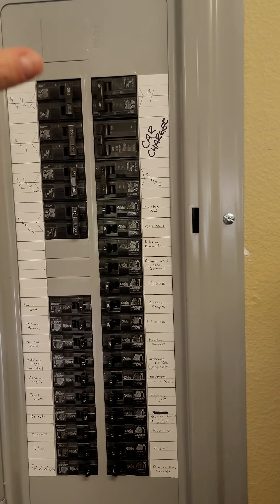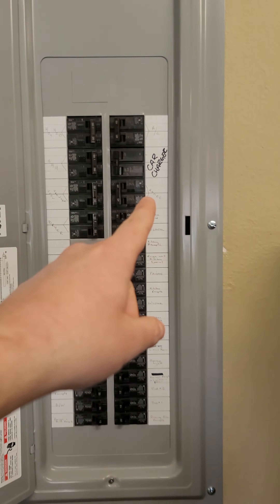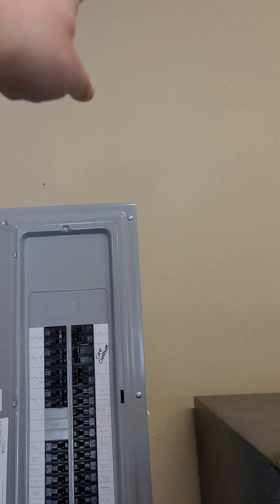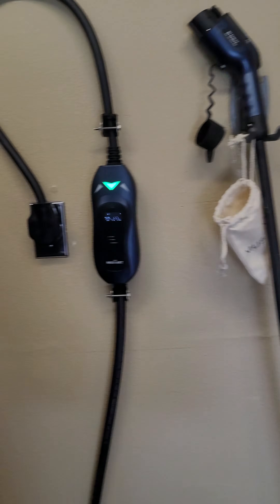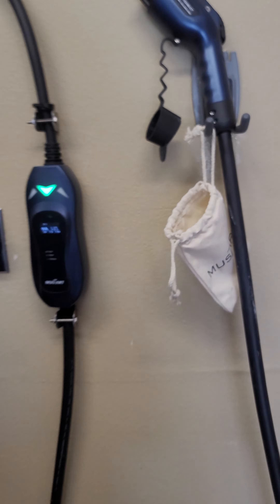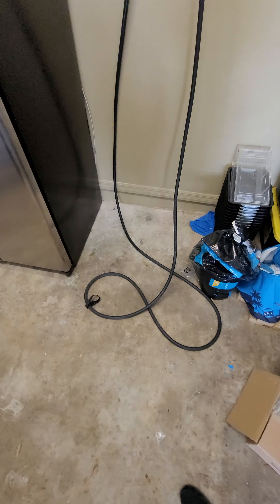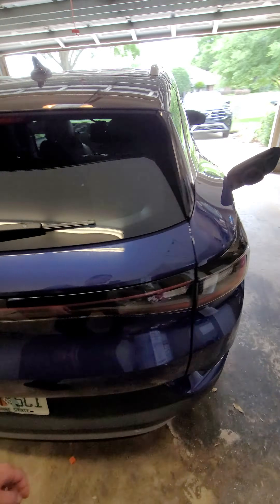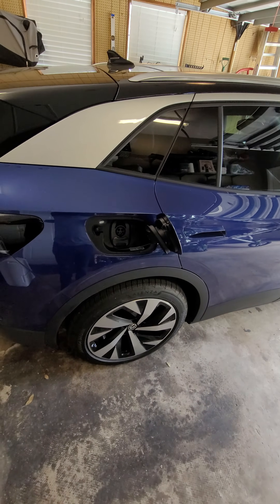In my case, they said it was good. What they ended up doing is they went from here, up into the attic, over, and then back down, and they put this outlet in the wall right here. So far, this thing works really well. Long enough for my garage, and right now my car is backed in — I just unplugged it and it worked perfectly.